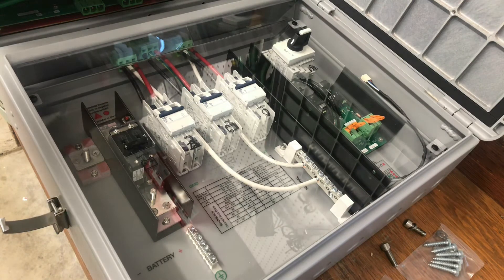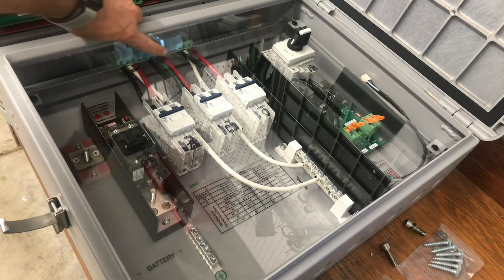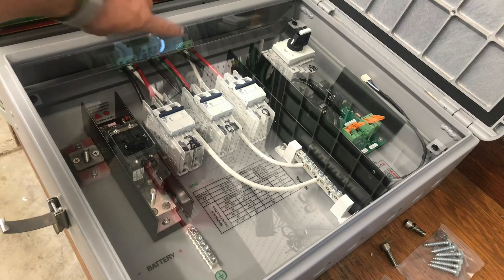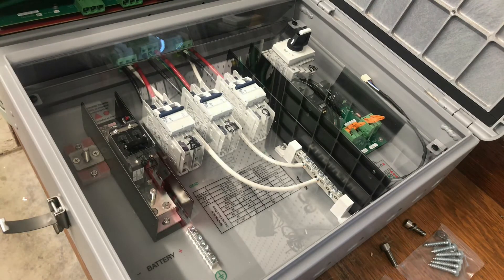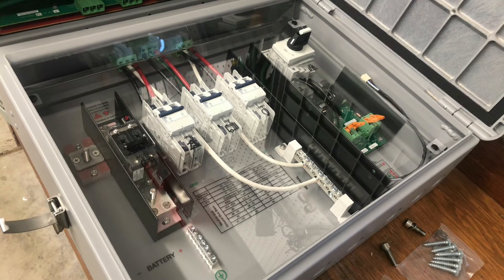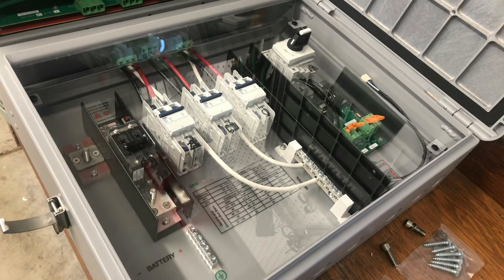You can see right across the top here all the quick connects. Basically, once you mount the breaker box, you set the inverter on top of it, stab it in the connectors, and you're good to go. I think this is going to greatly improve the speed of what it takes to put in a battery backup system.